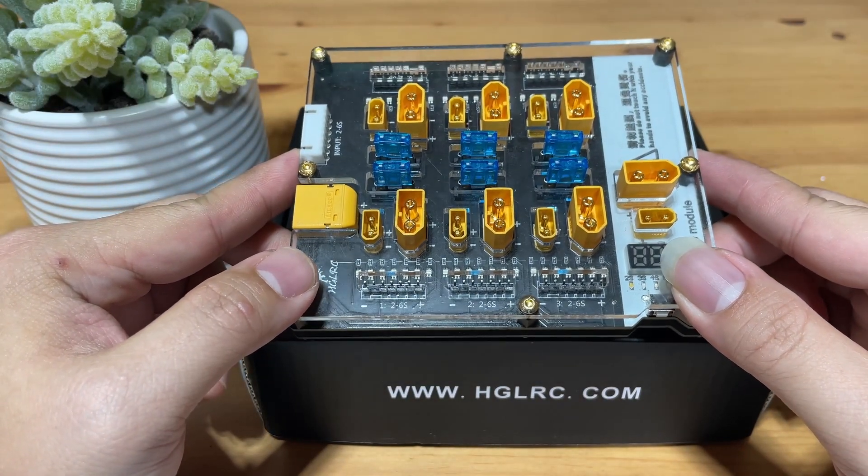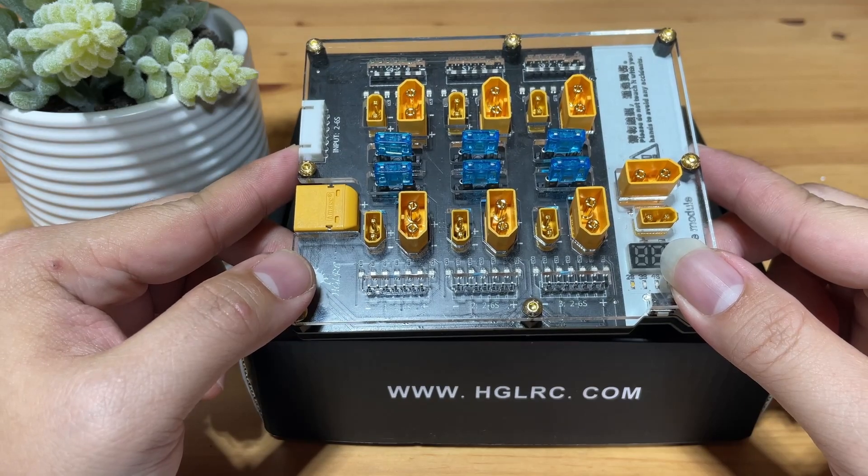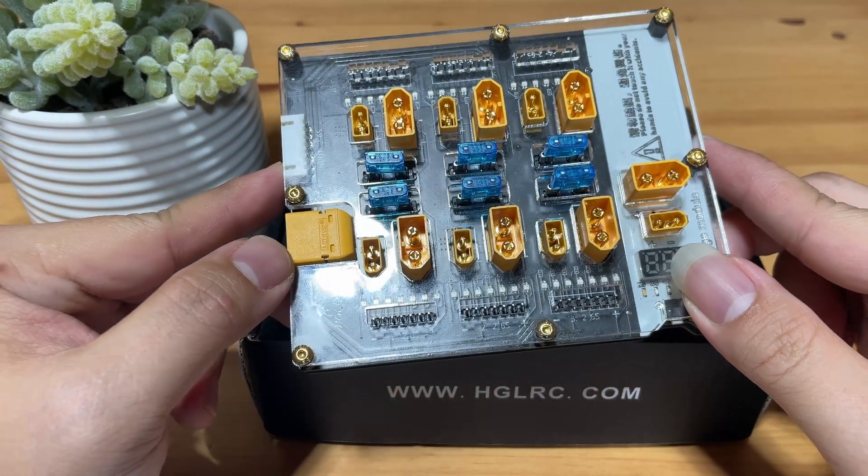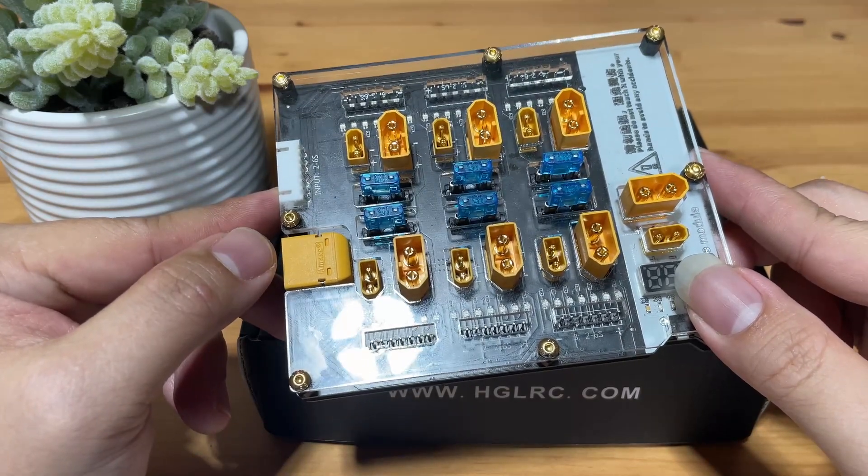Today we'll be looking at the HG LRC Thor 6-port parallel charging board. Is this the safest parallel charging board on the market, and should you get this for parallel charging? Let's find out.